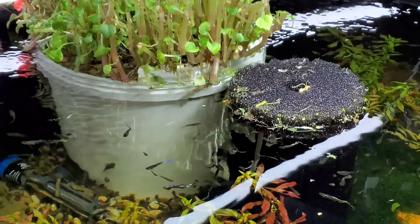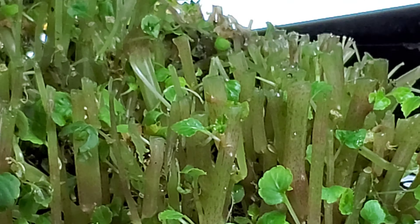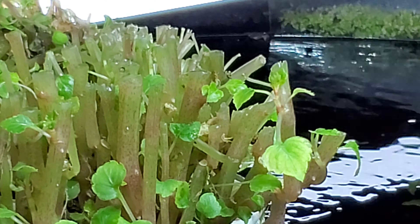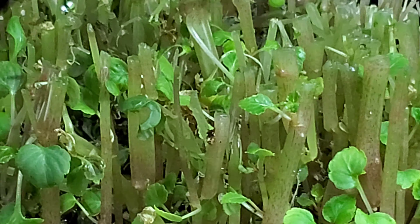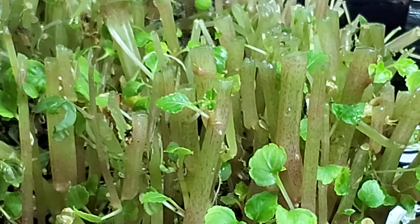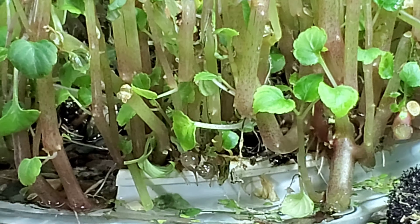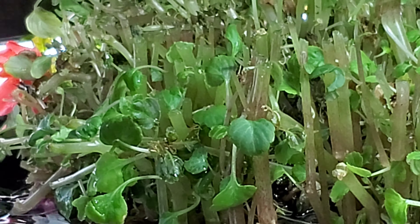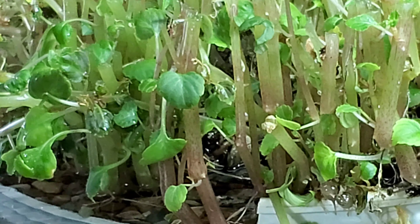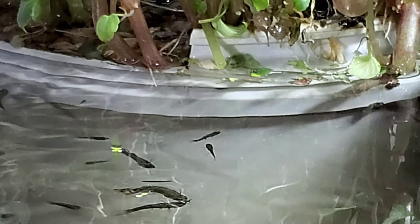It's funny — since obviously these impatiens are completely engorged with water when you cut them, they just bleed water. Last time I've done this they bled water for days, then eventually they start coming back. But the last time I cut it all down like that is when we got a bunch of algae problems.